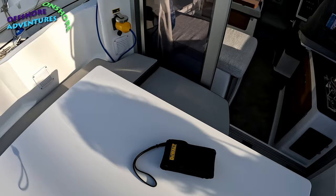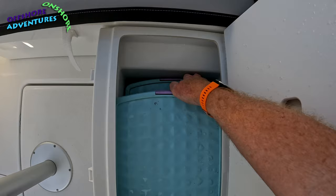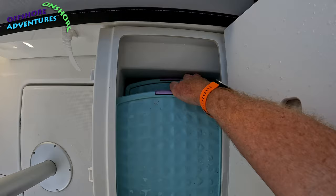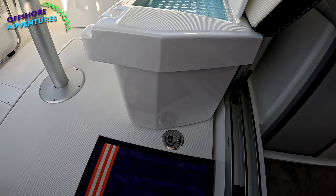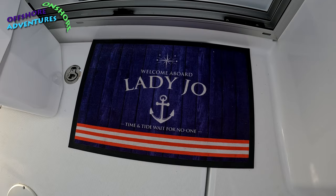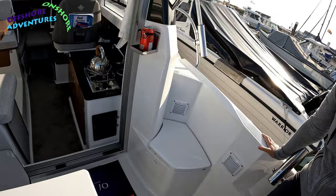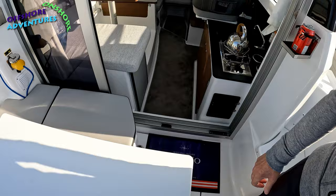Similarly on the starboard side there's another storage area which goes down pretty deep — the full depth of the seating piece — another really useful space. And before we look at the cockpit locker, I had to show you this: a personalised 'Lady Joe' mat for this fabulous little 695. Very important to have a mat.